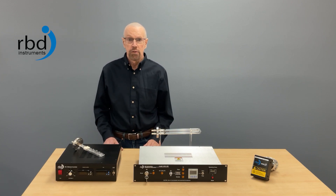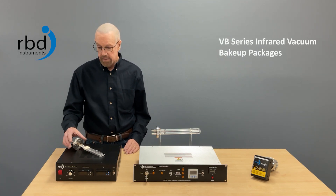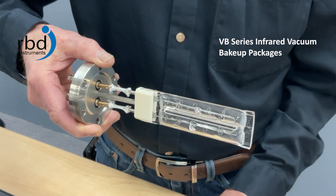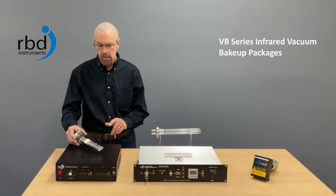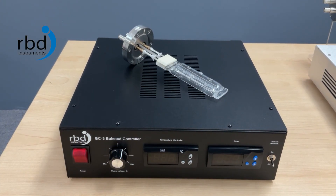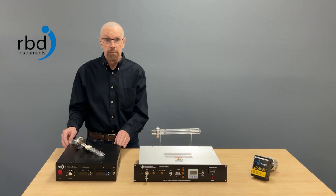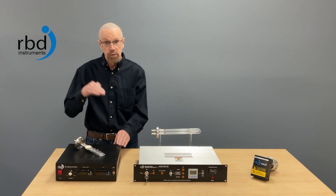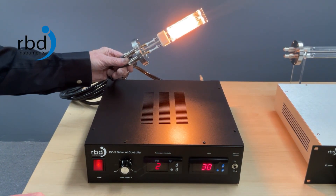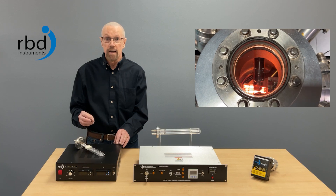If your vacuum chamber does not have external heaters and a bakeout blanket to trap the heat in, then a product like our VB series would possibly work well for you. It comprises the IRB 600 emitter, which is a 600 watt emitter that fits on the vacuum chamber. It's mounted on either a 2.75 CF flange or a 40 KF flange. It also includes the BC3 controller, which provides the power to the emitter — controlling how much power and how hot you want to get it — and you can set the time as well. There's also an external thermocouple mounted on the vacuum chamber that provides feedback so that when the controller hits the set temperature it turns off. And there's also a pressure interlock so that if the chamber pressure gets too high, it will turn off the heat as well. So this is a way to put heat internally to the chamber with very good control.